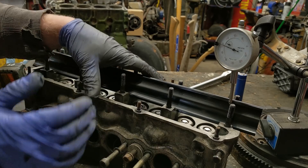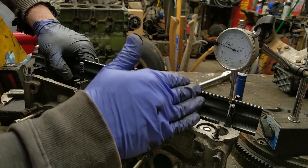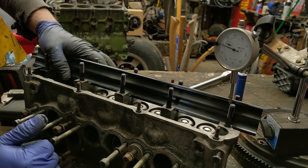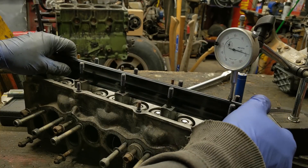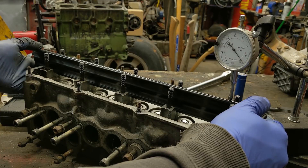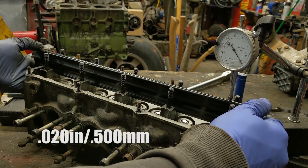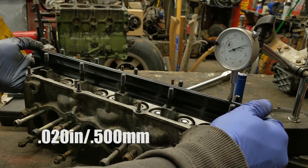Just as important as the bottom being flat against the head for a sealing surface is where the cam rides — you need that to be straight. Otherwise, if it's bowed, the cam is bending on every single rotation and it's gonna snap. So we'll check that real fast — and we are — it's between 15 and 20 thousandths somewhere in there.